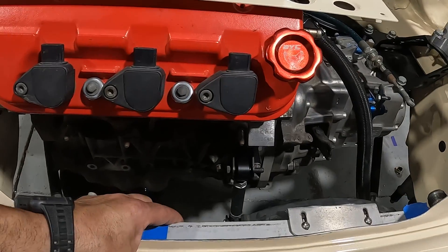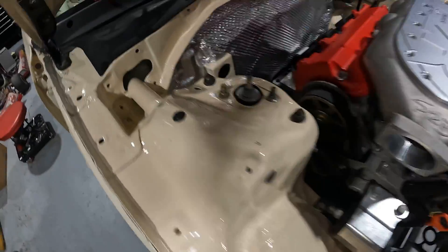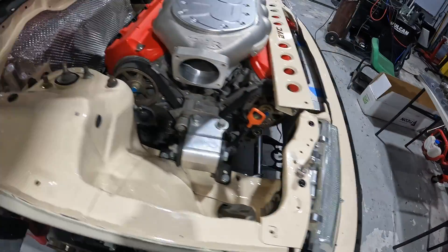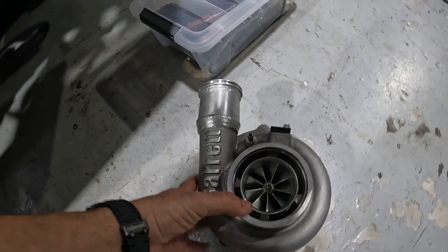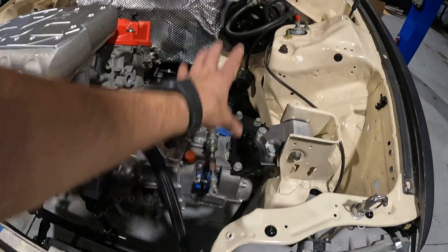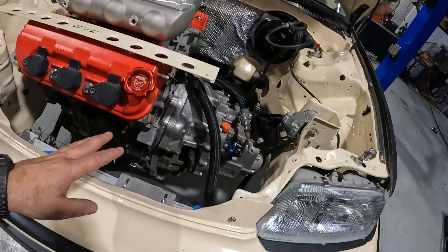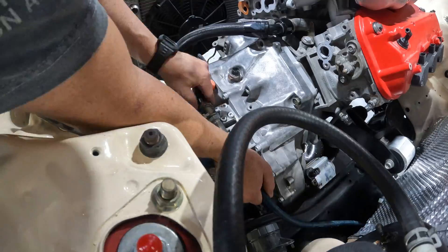We also have this weird stabilizer bar that's in our way, so the front header is going to be a pain. The rear header looks like it's going to be a little easier to deal with. We just have to get everything mocked up and then we're going to use this Garrett G30 turbo off of the DeLorean — just for mock-up. We have another one on the way. We're going to position those in the car and start connecting the dots.